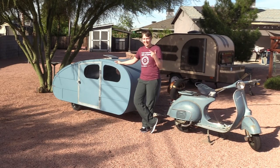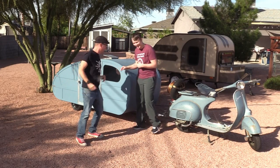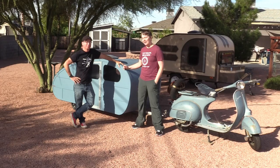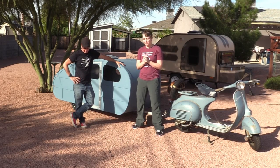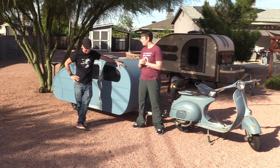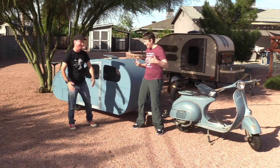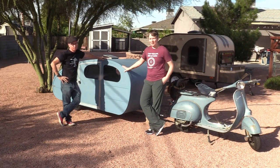So Tom, come on in here — this is the weirdo I'm talking about. He proposed this idea of making a teardrop trailer after he saw my teardrop video, one that he could pull with his vintage Vespa. Clearly he's got a few screws loose, but obviously we went for it anyway.